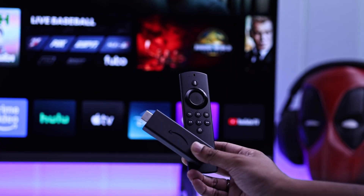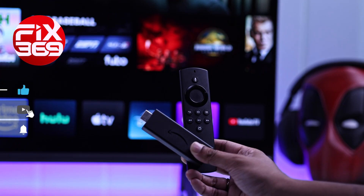Turn your Vizio Smart TV into an Amazon Fire TV. Here's how to connect a Fire TV Stick to your Vizio.